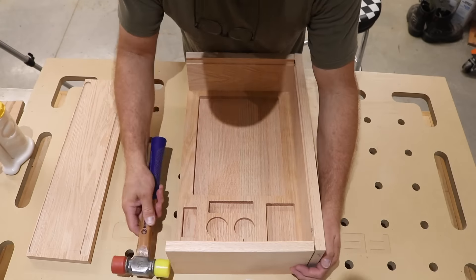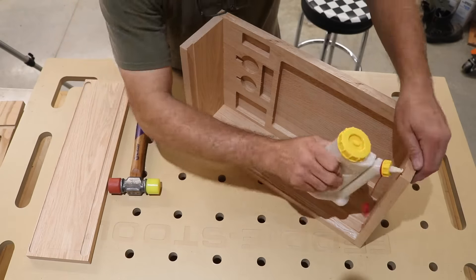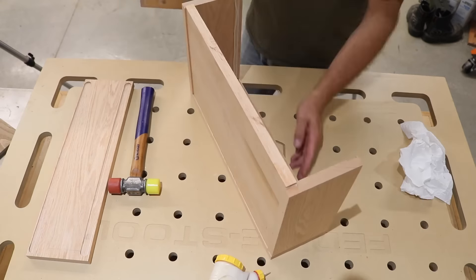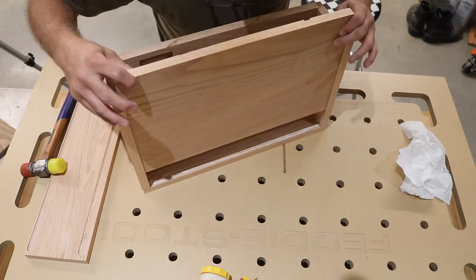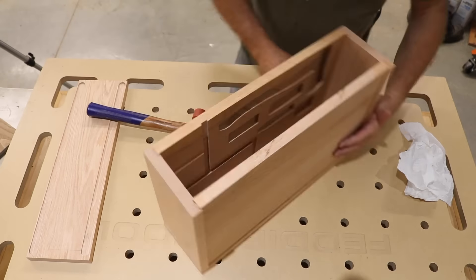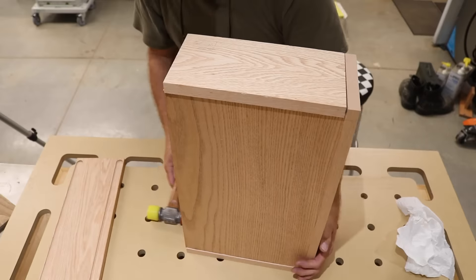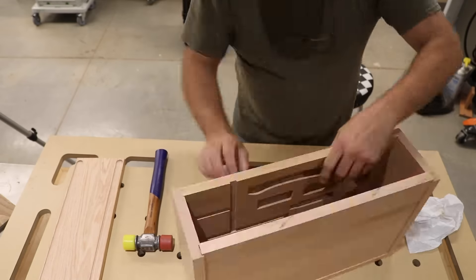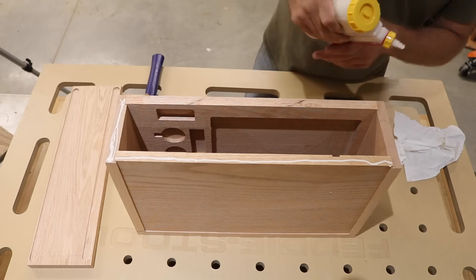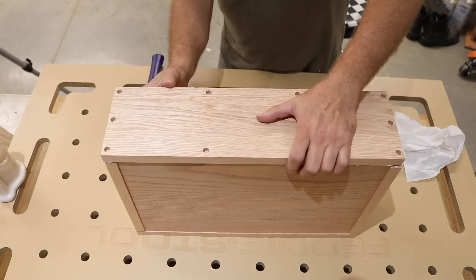Here you'll be able to see why I stopped those dados a little bit short on those end pieces — I wouldn't have wanted those dados to be blown all the way out that end grain where you'd see them. And here you'll be able to see how all those dados connect internally as I get ready to put this piece in and just tap it down. As I continue to work the pieces in, sometimes they would want to come apart, so I just had to be careful and take my time. At this point I'm ready to put on the last piece — put the glue on it and work that last side piece on.